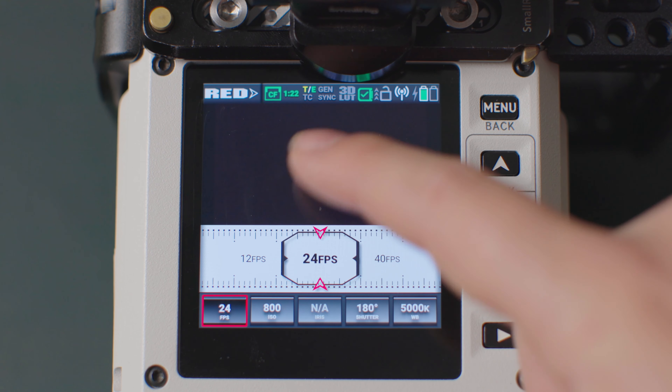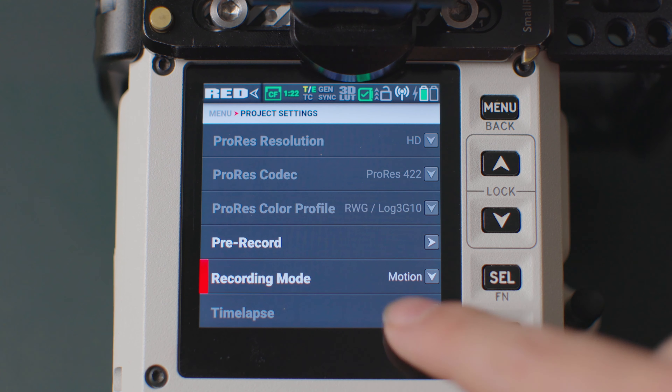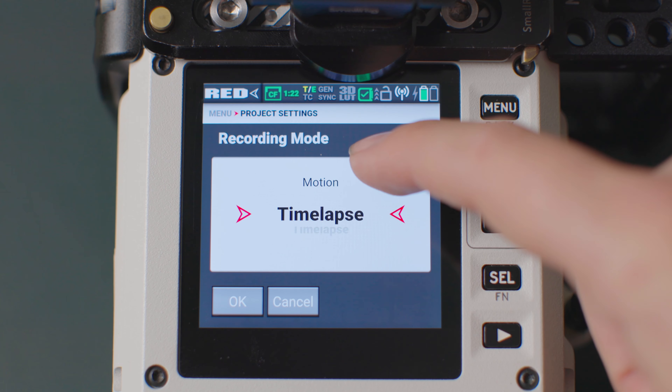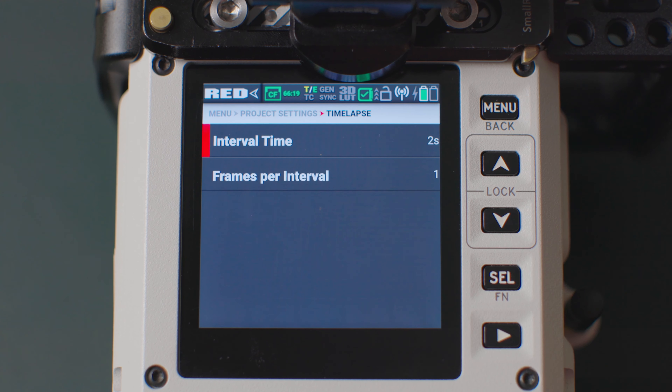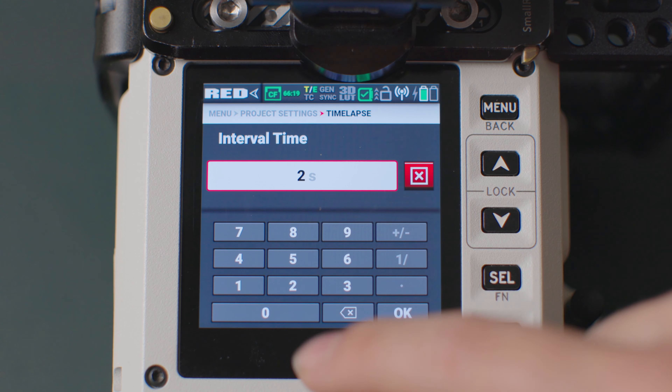To access the time-lapse function, go into the menu, then project settings, and scroll down to the recording modes. We can now choose between time-lapse and motion. Select time-lapse and go back one menu. Then select the time-lapse options and set your desired settings for shooting your time-lapse.